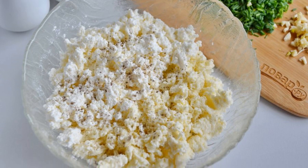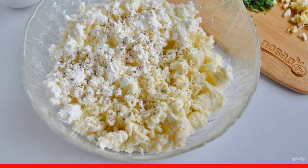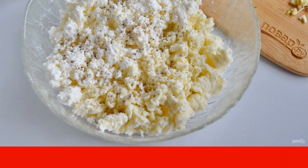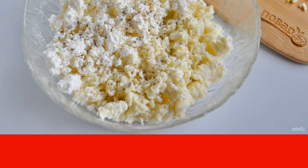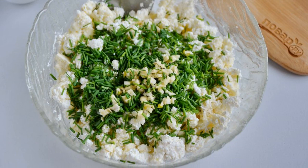Mash the cottage cheese with a fork so that there are no very large lumps. Break the cheese with your hands. Combine both types of cheese in a plate. Add a pinch of salt and pepper. Add chopped onion and garlic. Stir the salad. Ready.